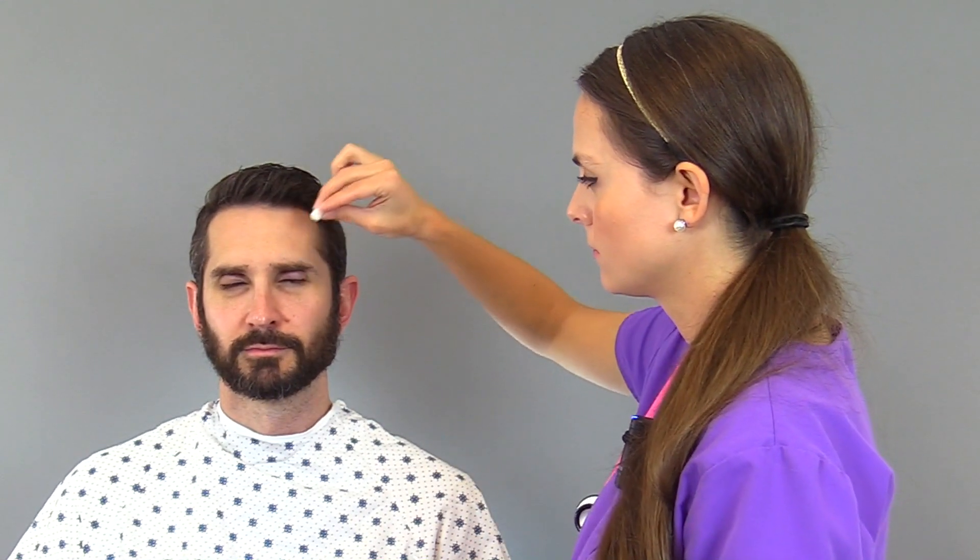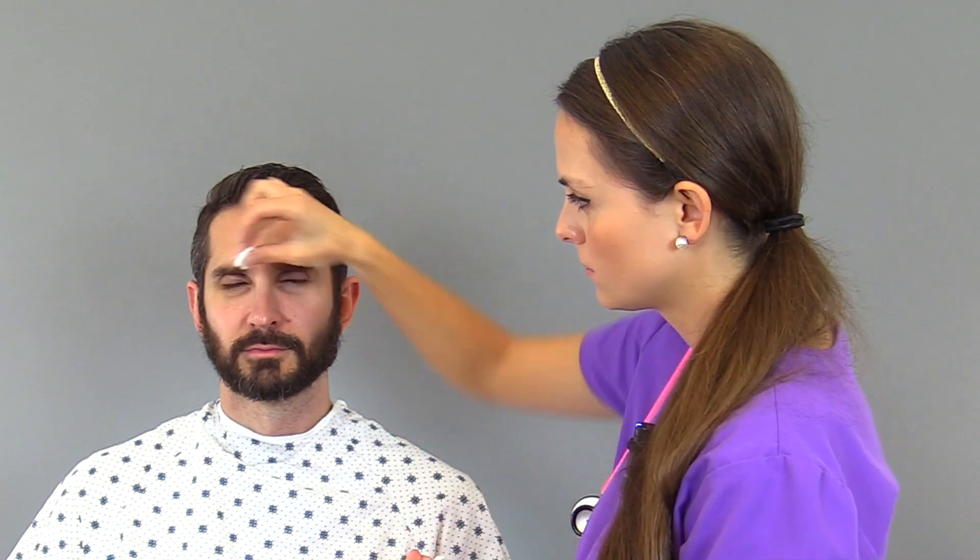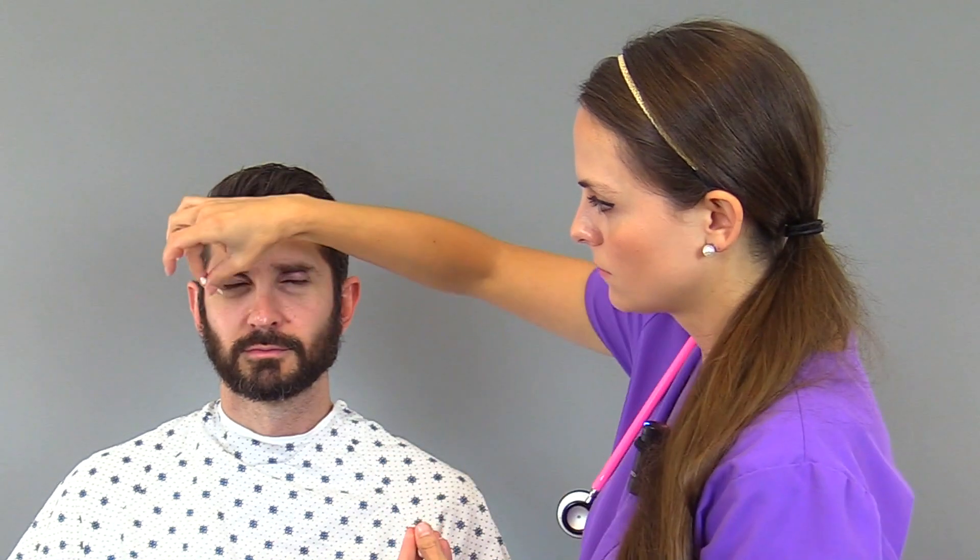Tell me if you feel sharp — just say sharp — or soft. The patient correctly identifies the stimuli: soft, sharp, soft, soft, sharp, and soft, demonstrating intact ability to differentiate between the two sensations across the facial regions.